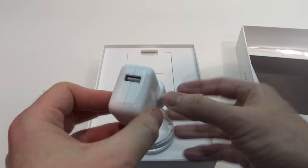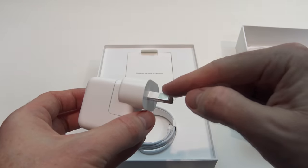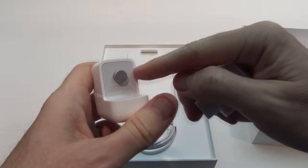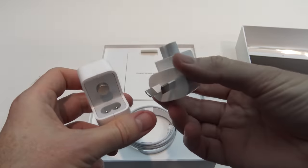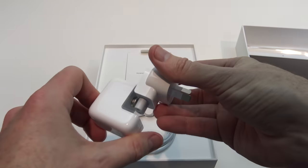Next up, we've got the USB charger for charging your device. It's got the Australian plug on the end which comes off, so it can actually be changed if you're in the US or different countries around the world if you're travelling.